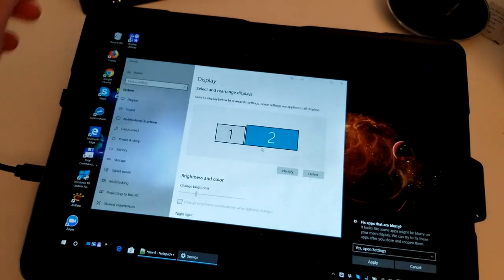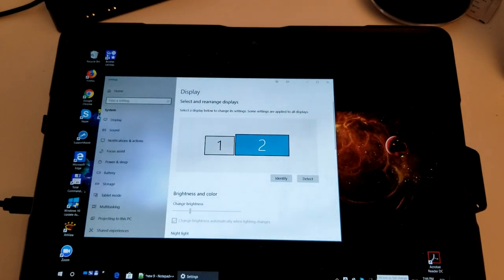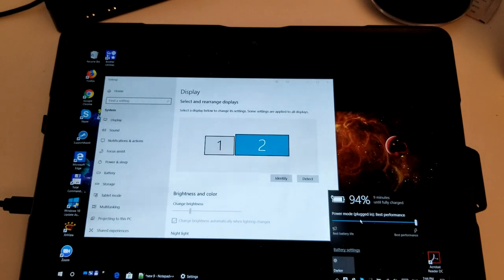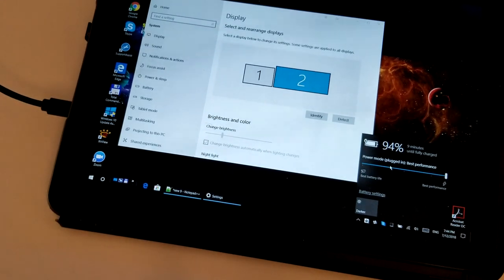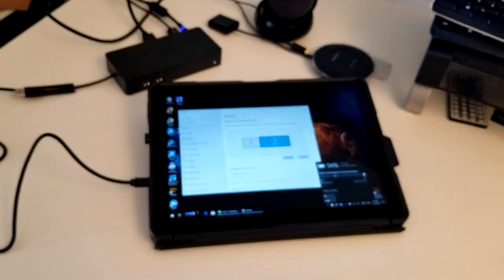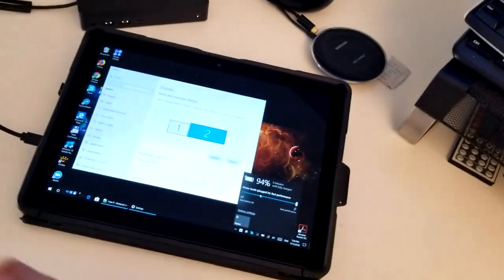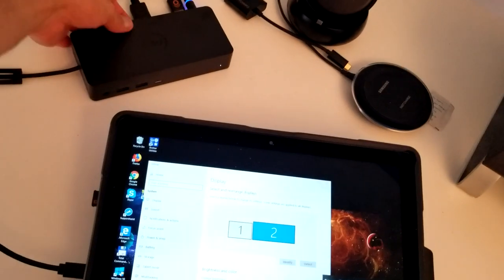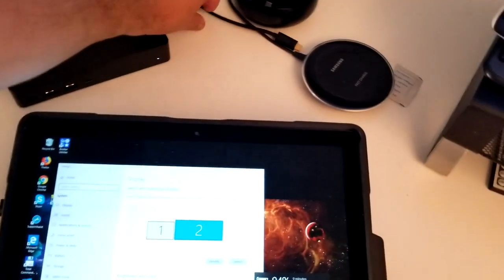Here we go - one screen on the dock and the laptop screen. You can also see it's charging the laptop, which is great. This is truly a one-cable solution - everything is clean through USB-C. In my setup I'd have the laptop charged and connected to two 4K monitors, which should work perfectly. It also looks capable of connecting up to three 4K monitors.